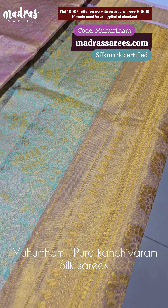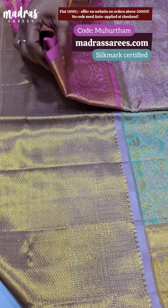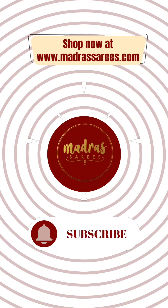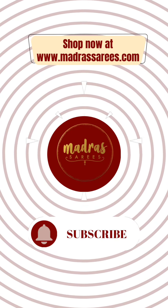This is the blouse piece of the sari — full tissue blouse piece. One side is not joined at all. This is a very beautiful sari. The sari is only 38,000 rupees, and this is the making cost of the sari.